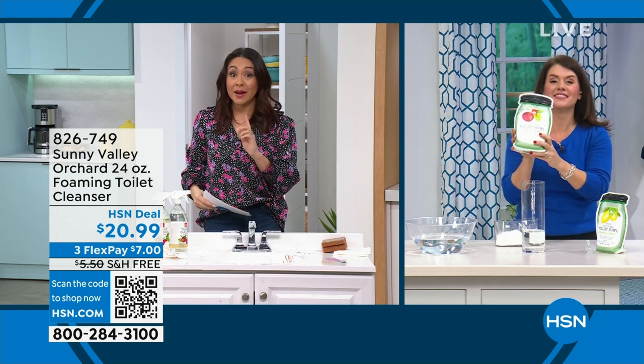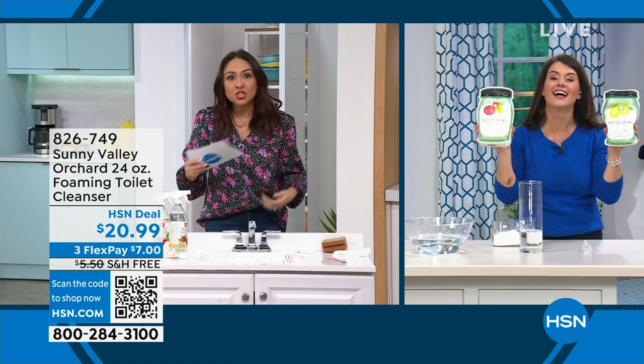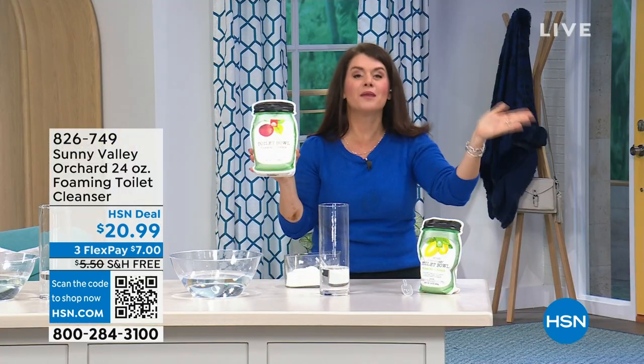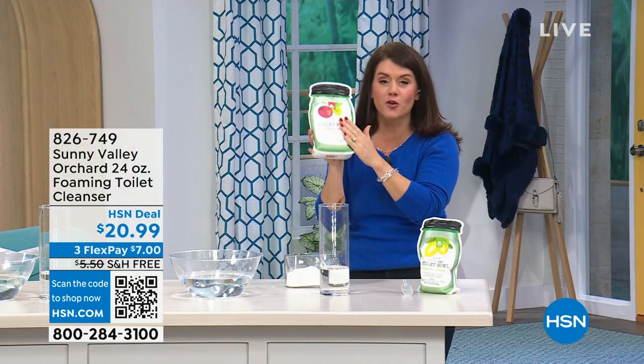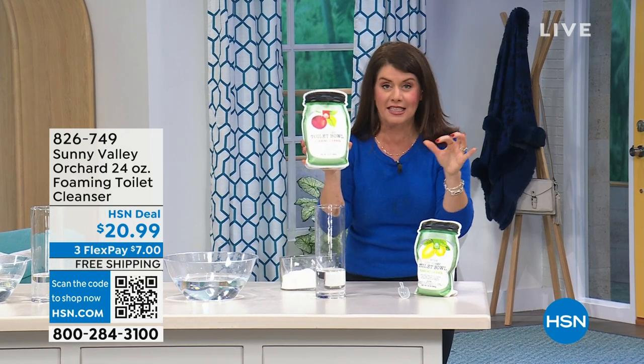Too clean that my husband is responsible for, so this would be for him — you gotta get this. It's the toilet! We're gonna make it easy. So this is our first airing and I think in about four or five months, this is going to be the Sunny Valley Orchard Toilet Cleaner.